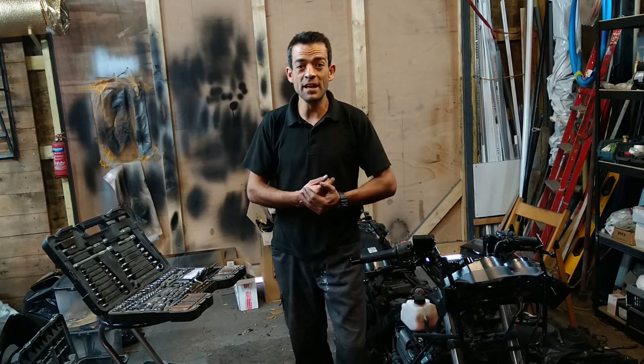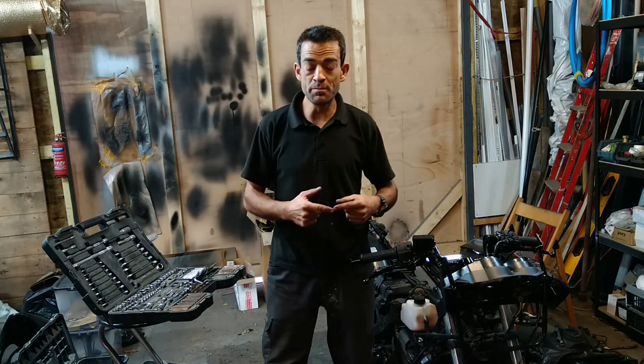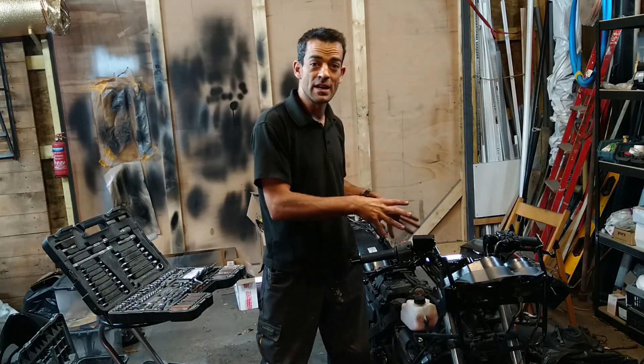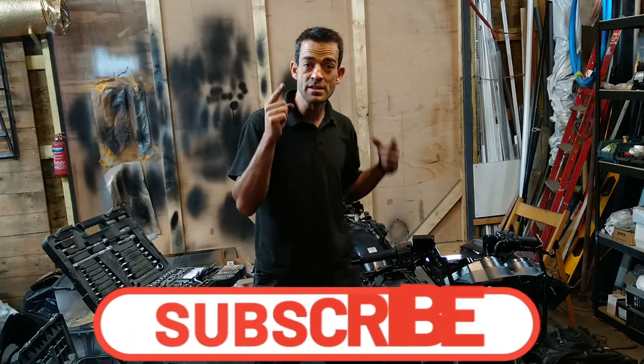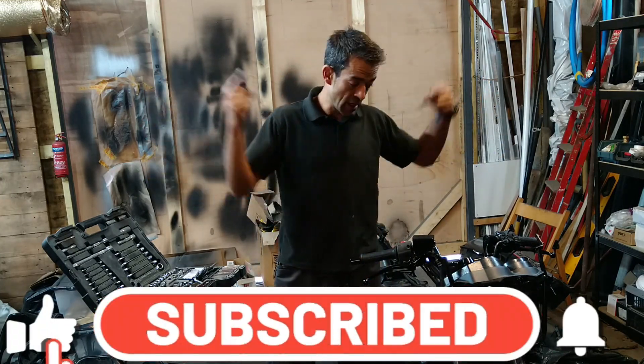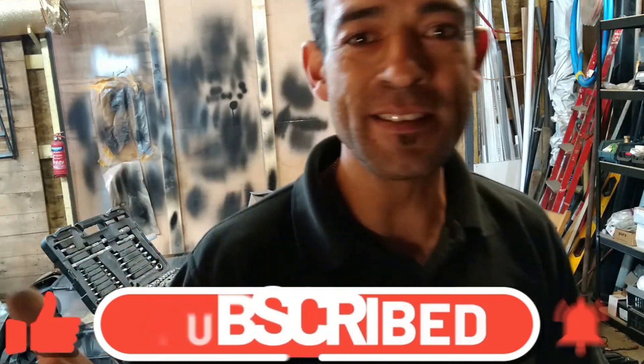Hi guys and welcome to this exciting episode on Menace Rides, where today we start doing the fun part — putting this Kawasaki GPZ project bike back together. Stay tuned, it's going to be awesome. All that hard work comes down to this moment, so let's enjoy it and get this bike back together.